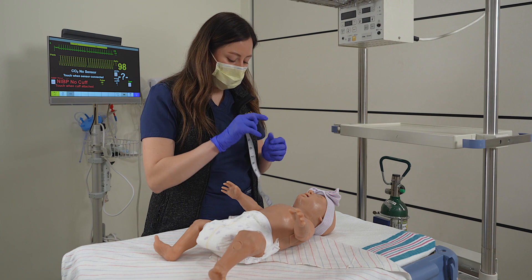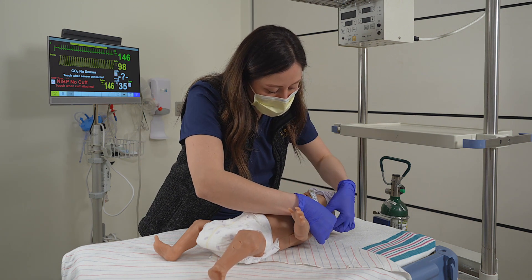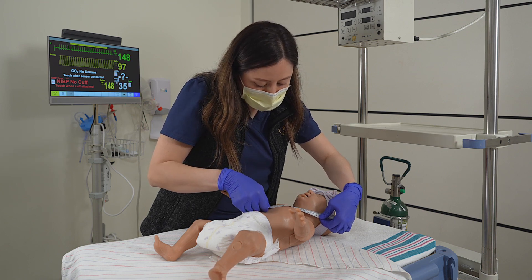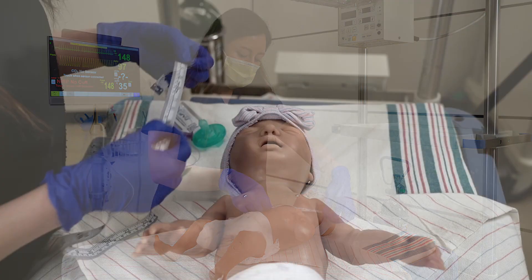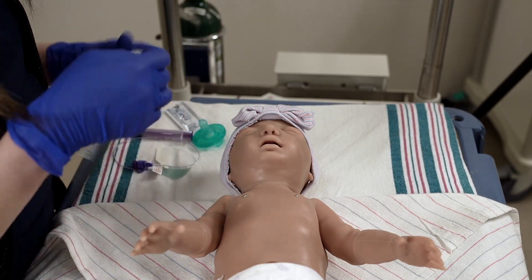Place the infant supine and, using your measuring tape or NG tube, measure the distance from the tip of the nose to the earlobe, and from the earlobe to below the xiphoid process. Note the centimeter marking at the pre-measured depth of insertion.